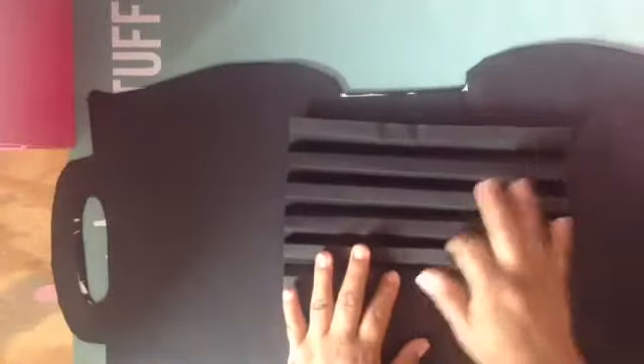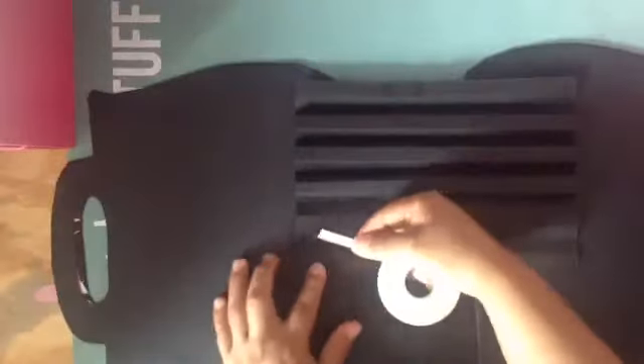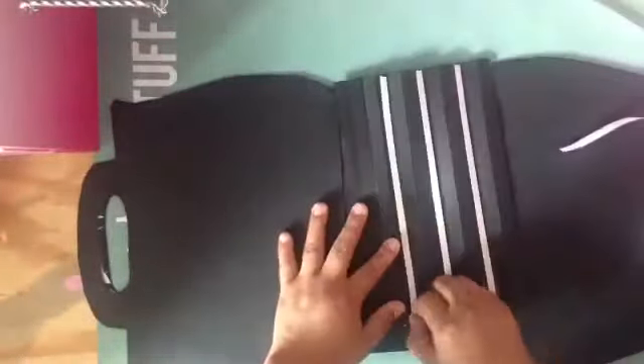Now I'm going to put tape right here on the back. I'm going to use this tape — in my previous albums I used a different one, but now I'm using this one because I think it sticks better. You can use whatever glue you wish to use.